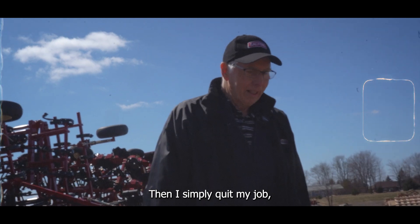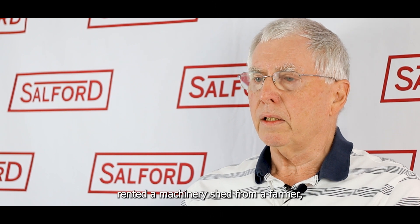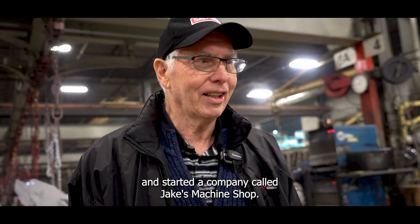Then I simply quit my job, borrowed $5,000 from the bank, rented a machinery shed from a farmer, and started a company called Jake's Machine Shop.